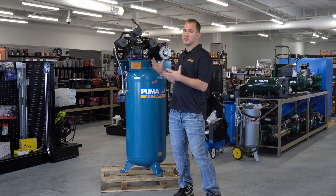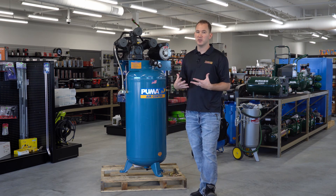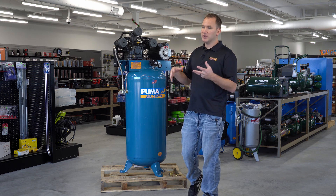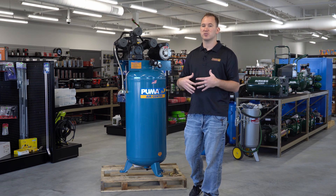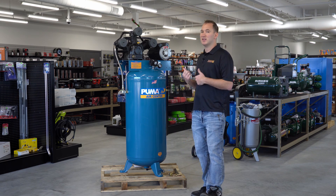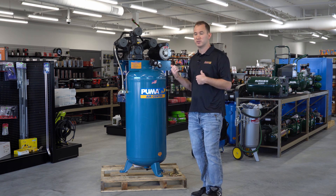Behind me we have a generic single-stage compressor. This particular one is made by Puma — they make a very good compressor. For the most part, I would say a good 85% of compressors, especially ones that you're going to find in your big box stores and hardware stores, are going to operate a lot like this compressor and have the same or similar parts.